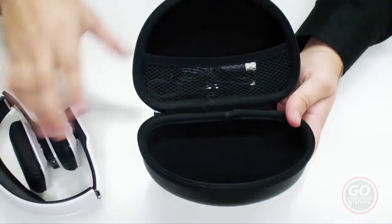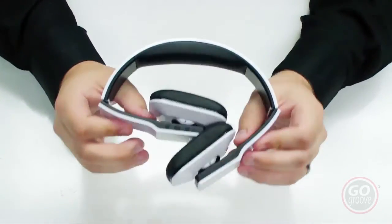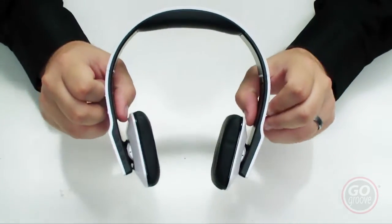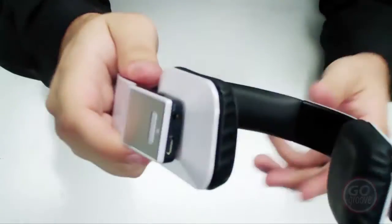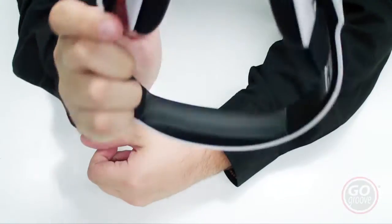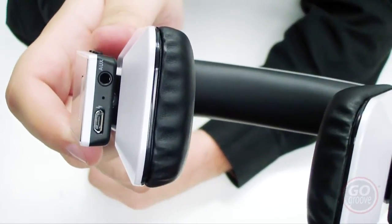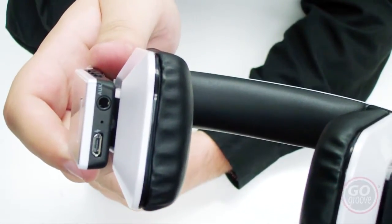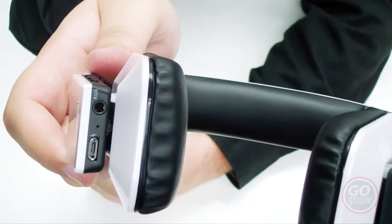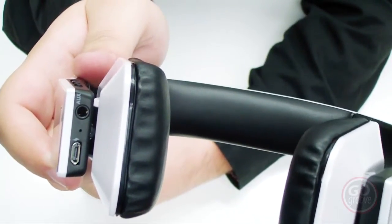The headset itself comes inside its case folded up. It has its own micro USB charging port as well as the auxiliary port on the bottom. So if you don't want to use Bluetooth — say you have an older device that doesn't have Bluetooth — you can plug in the auxiliary cable to the bottom and listen to your music that way.